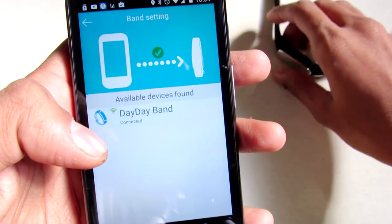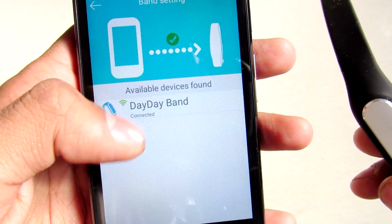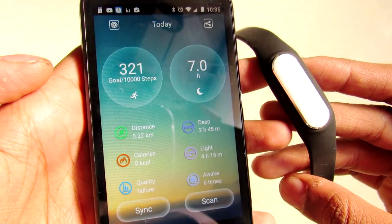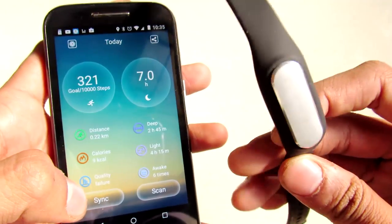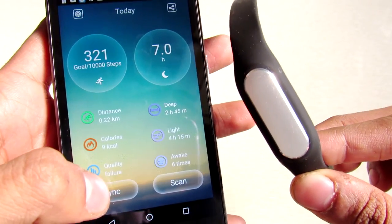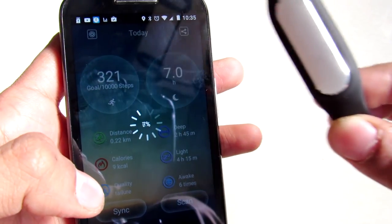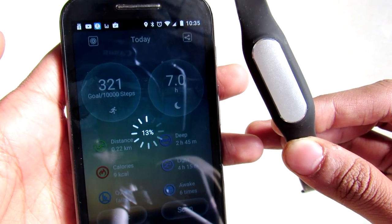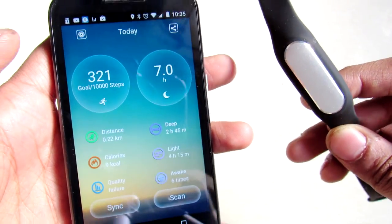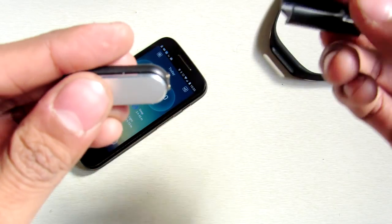To connect your band you have to first scan through the application, and you'll find this band listed as DayDay Band. My band is now connected. If your band is not connected just press there. Since this is a very low power device you have to sync the data — just press the sync button and the band will send the data to your cell phone.